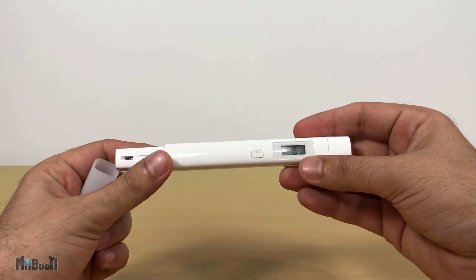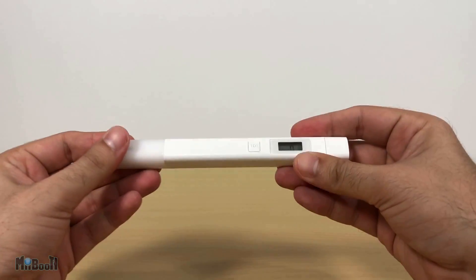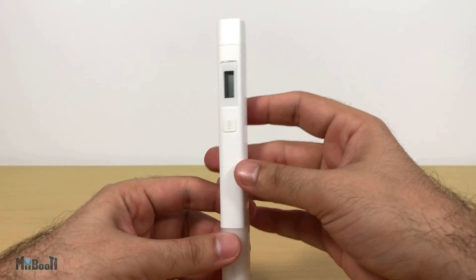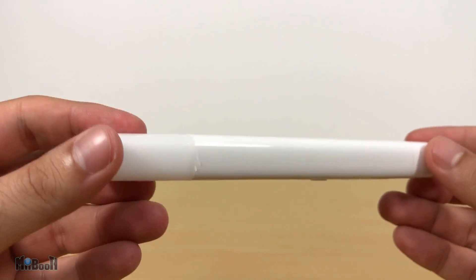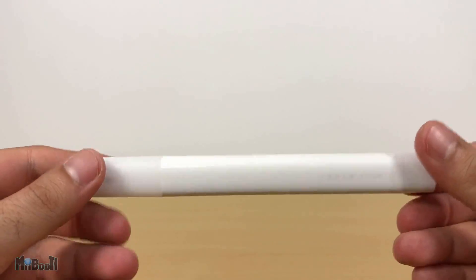To sum it up, this is a fantastic gadget — a must-have if you travel a lot, and good to have around even if you don't. It's portable, has solid build quality, is a good brand, and for just six dollars it won't break the bank either. I'll leave a link in the description box below along with a 10% off link if you purchase it through the banggood app.